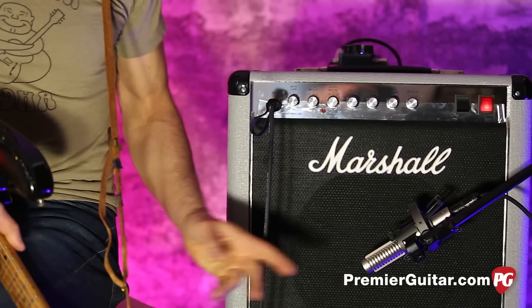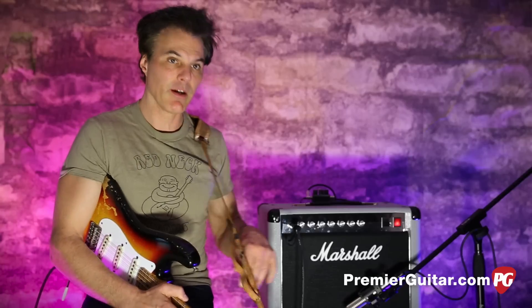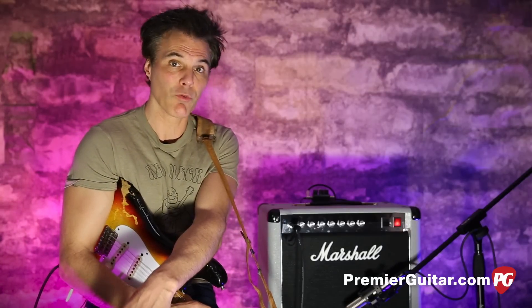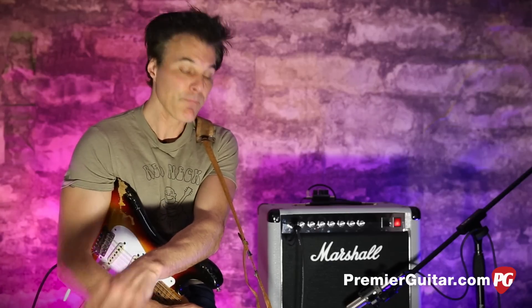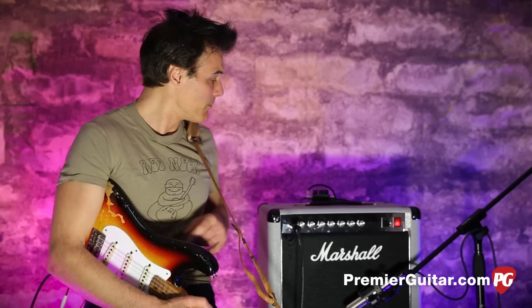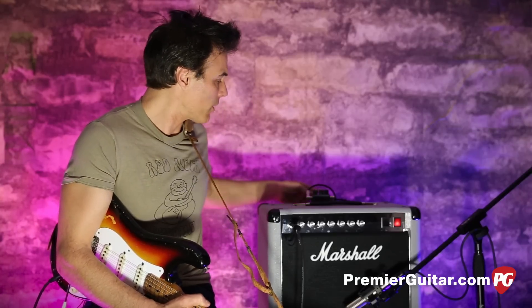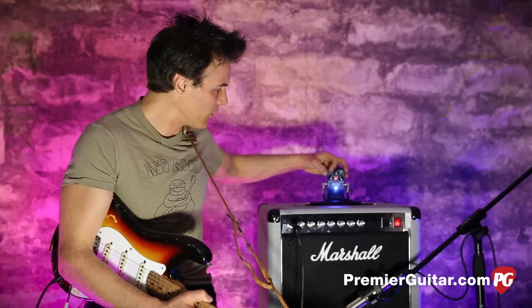We're miking the amp with a Royer R121, about three inches off the speaker, running into an Apogee Quartet and into Pro Tools. Later on I'll be playing my PRS Custom as well so you can get a humbucker flavor. I'll plug that straight in too. There's also a very cool effects loop on this amp, and I'm using an MXR reverb running in and out of it.